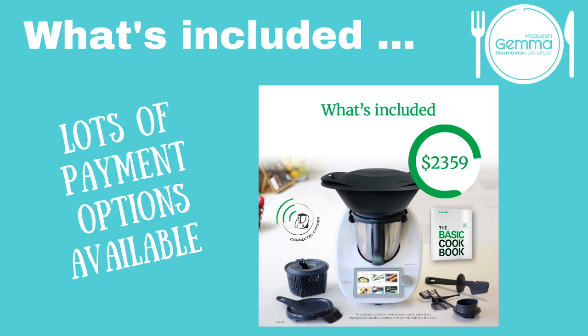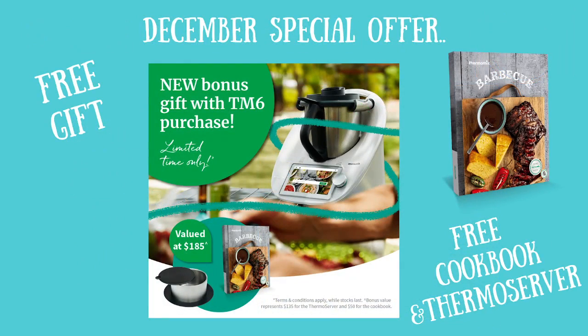We do have lots of payment options. The Thermomix is $2,359. When the chicken velouté is cooking, I'll go through all the different ways you can pay. At the moment we have a special running into December where if you purchase a new Thermomix, you'll receive the free barbecue cookbook and also one of our 2.6 litre thermo servers, which are our second most popular item. If anyone's got any questions, type them in the chat as we go.